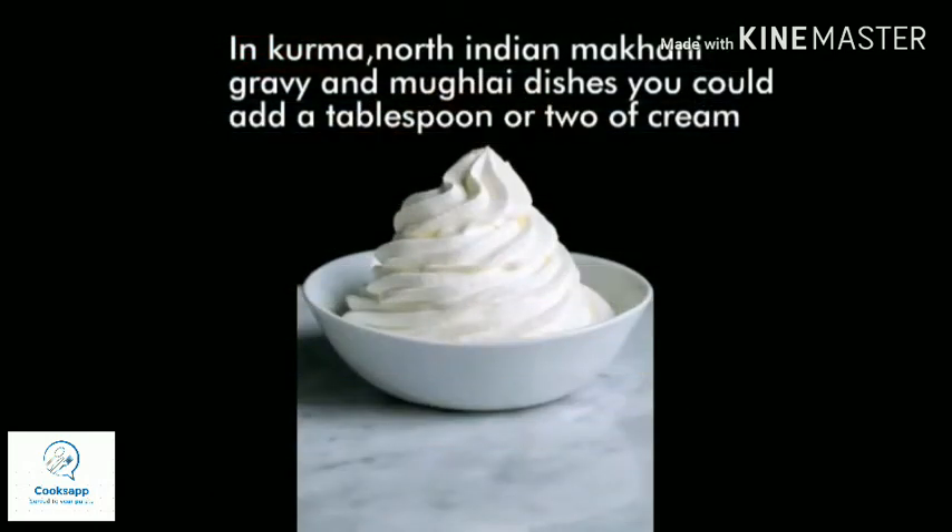The next option is malai or cream. In North Indian makhani dishes where cream or malai is added, if you feel the salt is a little too high, you can add one to three tablespoons more of malai to reduce the salt.